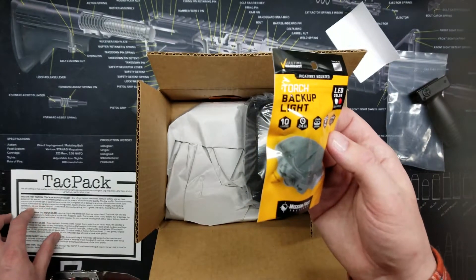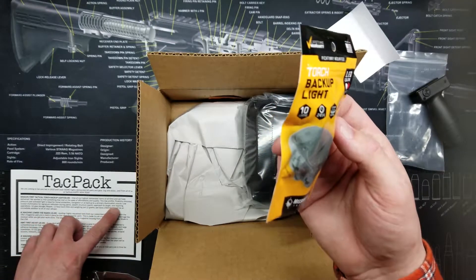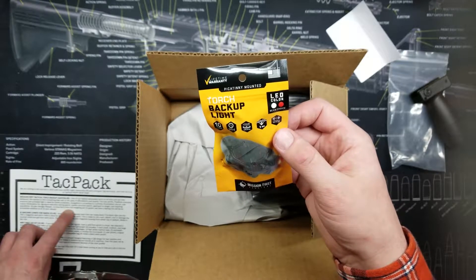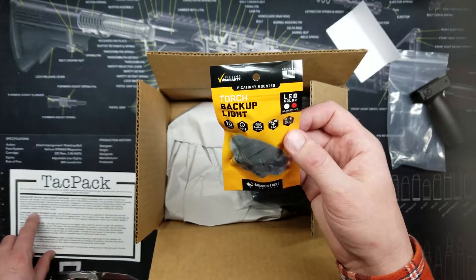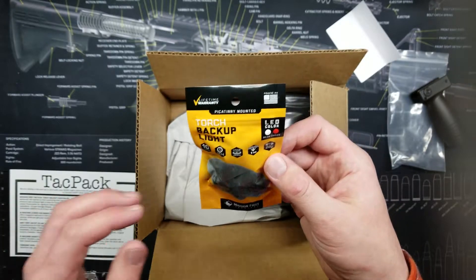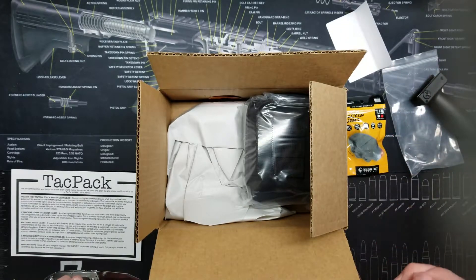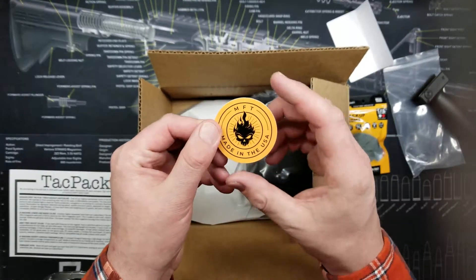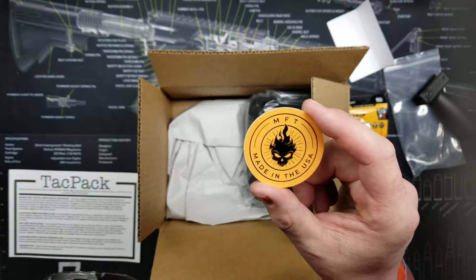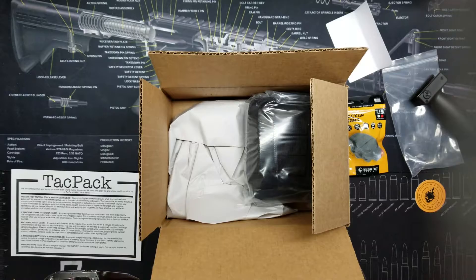This low-profile Picatinny-mounted, pressure-pad-activated light is ideal for home protection, navigation, or as a backup to a primary illumination source. Low output illumination for signature reduction during patrol, stealth structure search, approach to target, and reaching operations. It has a 10-year storage lifespan, 12-hour burn time, weighing just 22 grams. Also included is an MFT patch and a sticker — I'll add that to my safe. Value listed at $50.